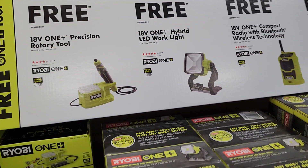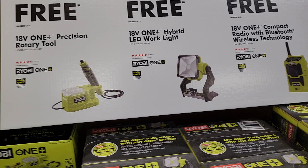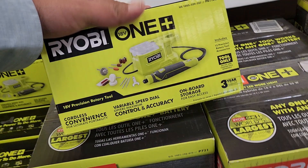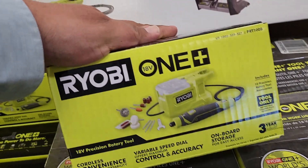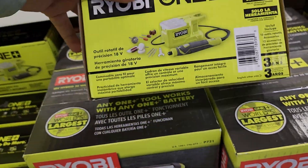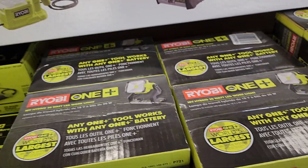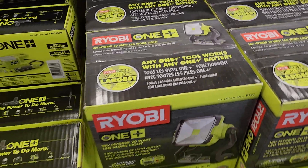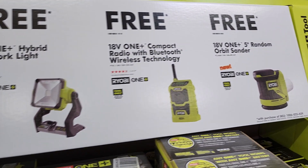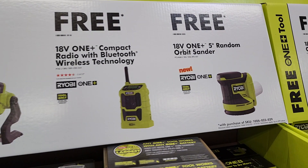You've got the precision rotary tool and the hybrid LED work light — I have that light, that thing's a beast. There's the Bluetooth wireless radio. Obviously the tools priced at more than $50 are the ones to get with this deal — especially the ones that are $89 and $99. Don't go for the cheaper ones; get the more expensive tools. They're all nice tools to have, but with this deal you want to get the most out of your $99. This one's decent — I believe it's $60 regular price and with this deal you get it for $50.